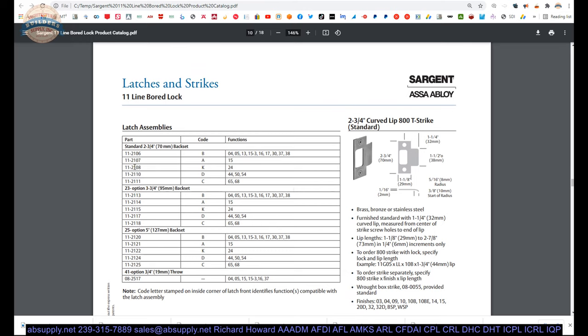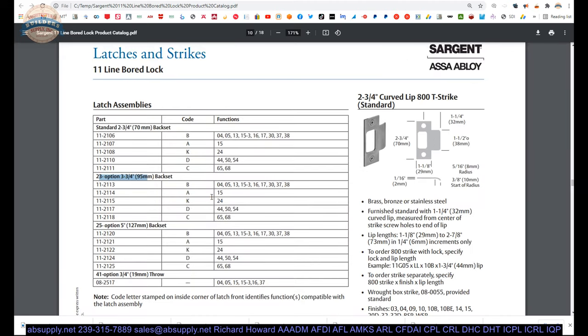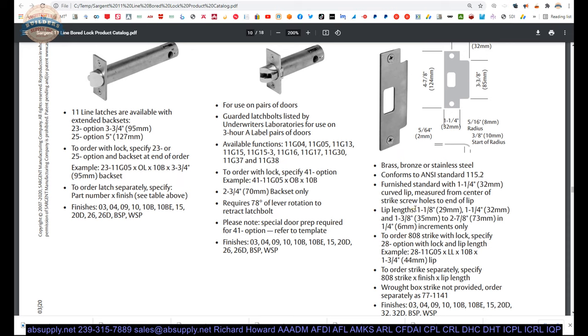The latch assemblies give you part numbers — this is really nice to have in a catalog. If a client has an 11G04 and the latch bolt is broken, with a three and three quarter backset, I can determine the part they need. I know that the latch bolt in the box is an 11-2113 because it's an 04 function and it's three and three quarter. I've got a T-strike here with references to other strike part numbers — curved lip strikes. And this is where the error I made on the order appears: inch and three eighths to two and seven eighths in quarter inch increments, so they won't do two and a quarter. That was my mistake — it's listed right there.